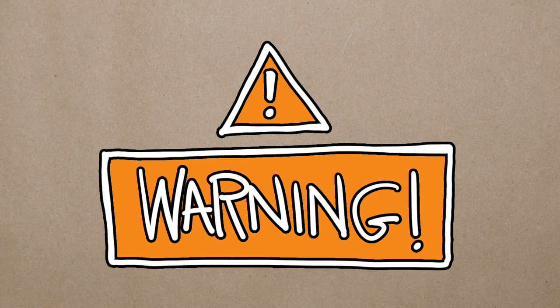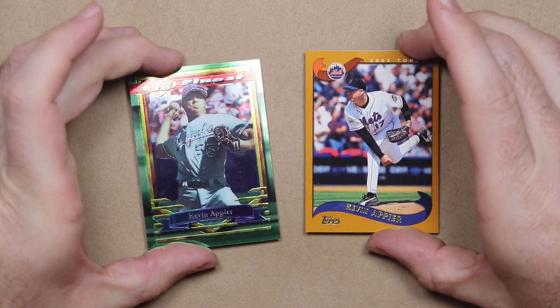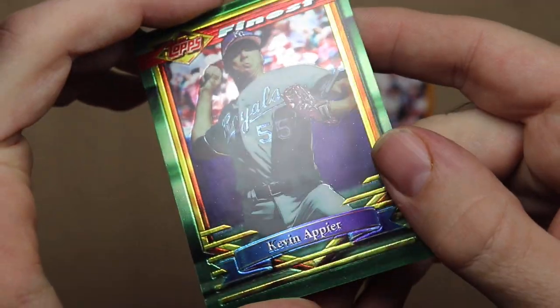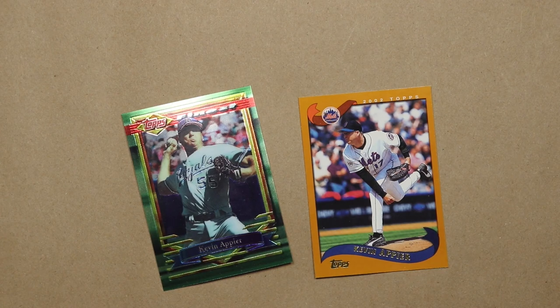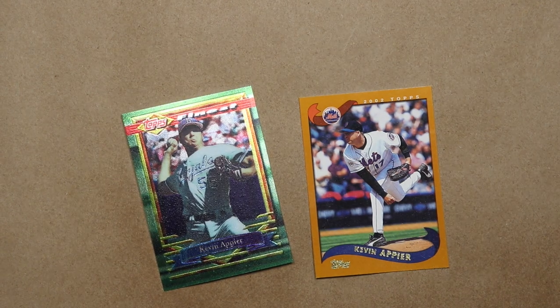We're going to start our experiment with Kevin Apier here, and apologies to all of you Kevin Apier fans out there. We've got a Topps Finest and another 2002 Topps card. You're going to want to steal a bottle of your grandma's Aquanet hairspray — I promise your grandma has some, every grandma has some. Give those bad boys a quick spray, sorry ozone, and let them dry.